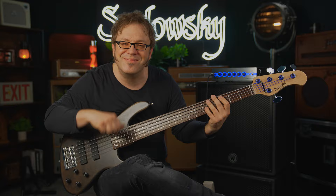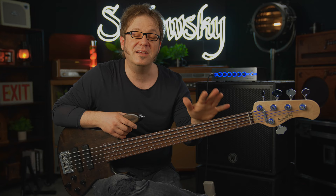What a perfect blend between vintage and modern bass sounds. This is the Sadowski Metroline 24-fret modern bass from the German Sadowski factory.